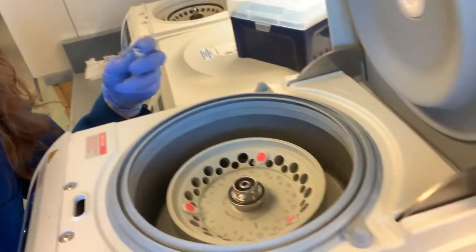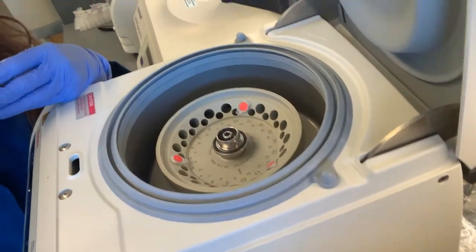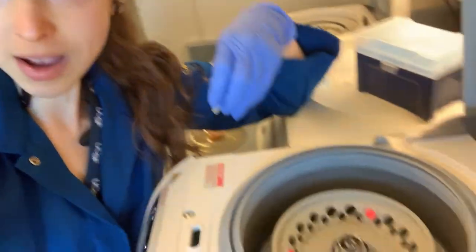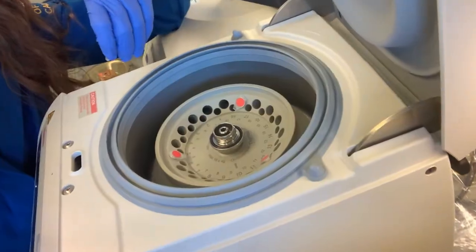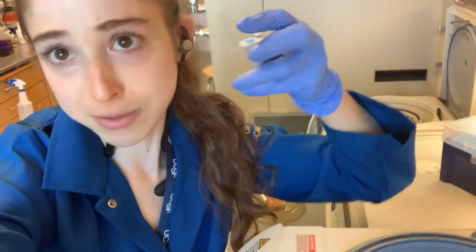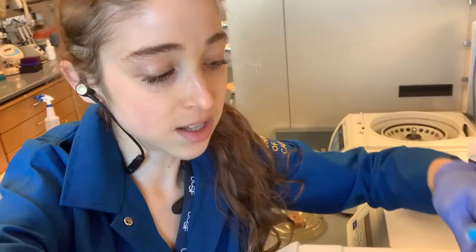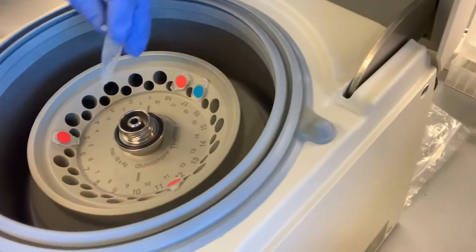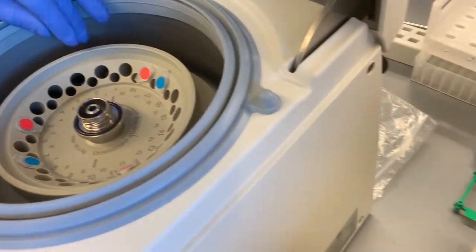What if you have an odd number of tubes? If you have three tubes, or some multiple of three, you can spread them out in thirds and that'll still be balanced. What if you have five? This is where it gets a little weird looking. If you have five, say three are already in there balanced, and we know two tubes across from one another also balance. So you can stick those two tubes across from one another. It looks really funky, but it's actually balanced.